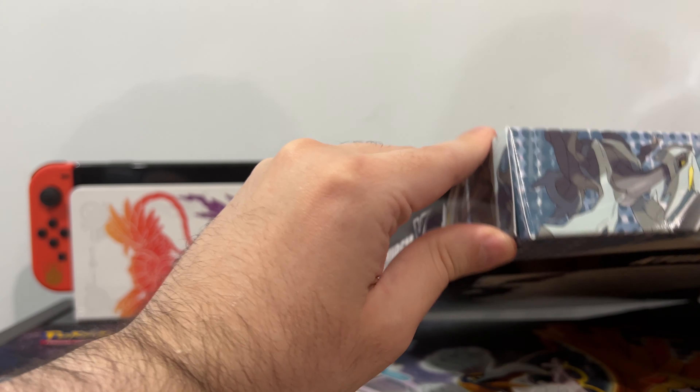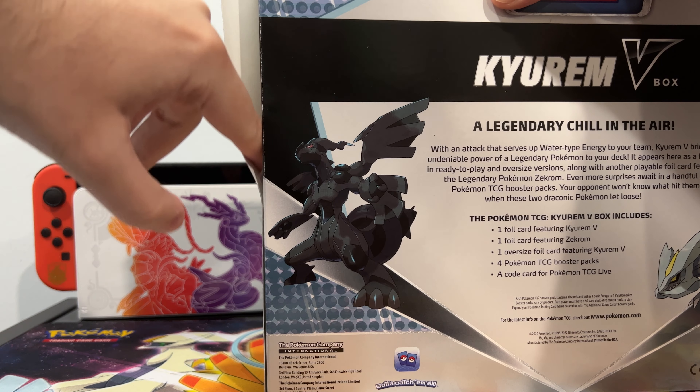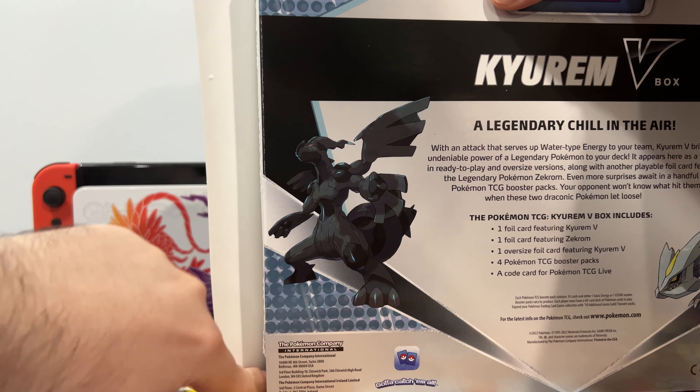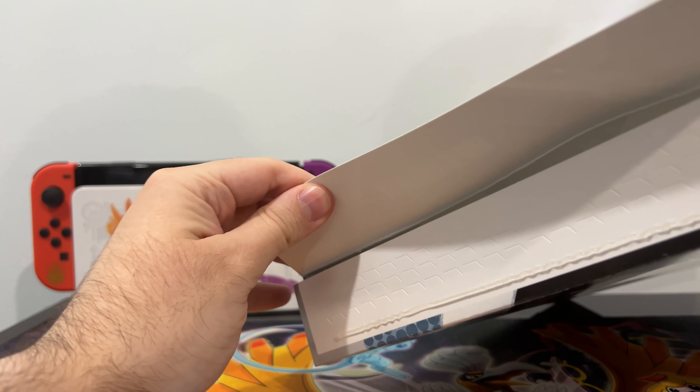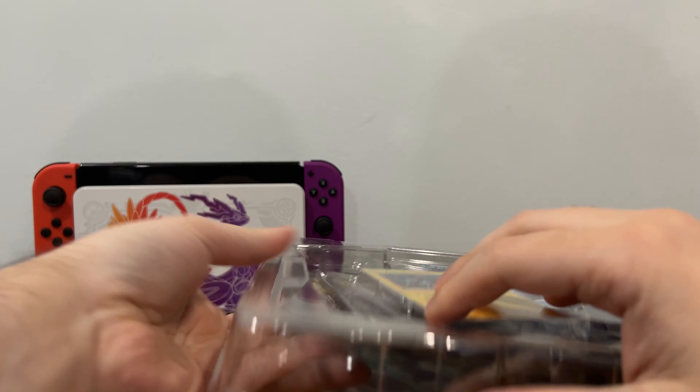So the adhesive, because it's very hot where I am right now, sort of melted, so it's going to be a nice clean rip. See how barely anything happened because the adhesive got too warm and then it loosened up, but that's not the point. We're here to crack open this sucker.